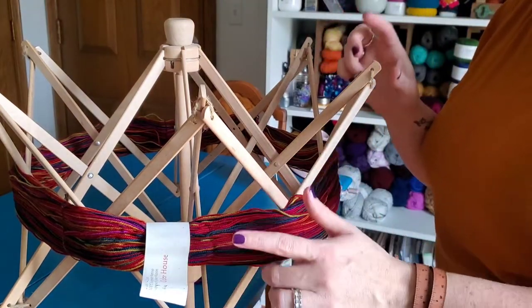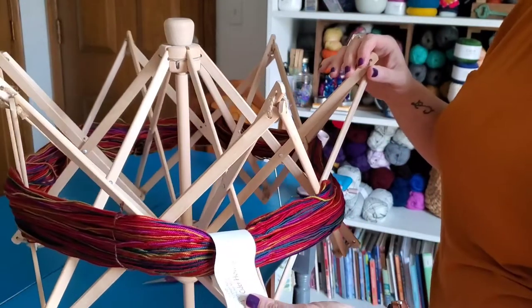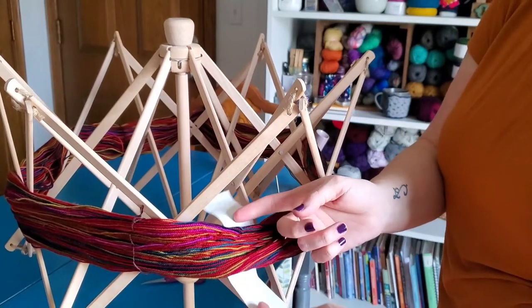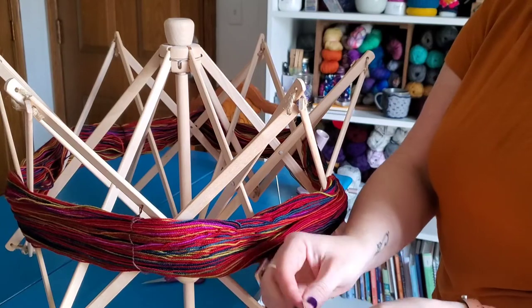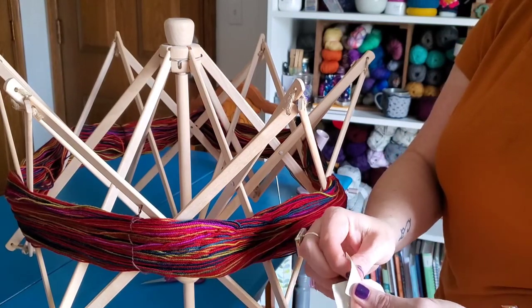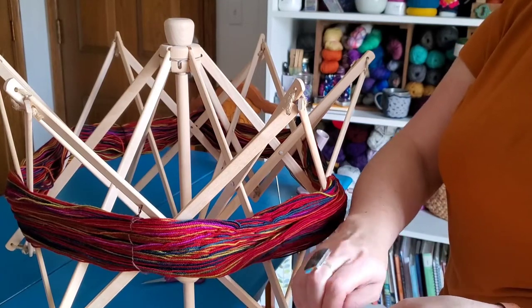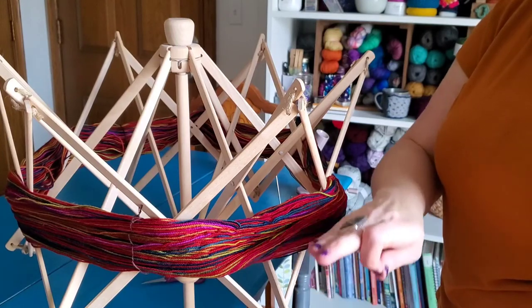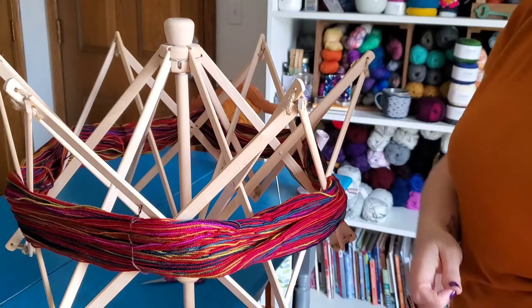The next thing you're going to do to get your yarn ready to wind up into a cake is take the label off. So I'm just going to pull that apart. This one had a staple in it — I don't want that to get caught on my yarn, so I'm going to discard the staple. But I'm not going to discard the wrapper, because I want to keep that with my yarn so that I don't forget what I have.